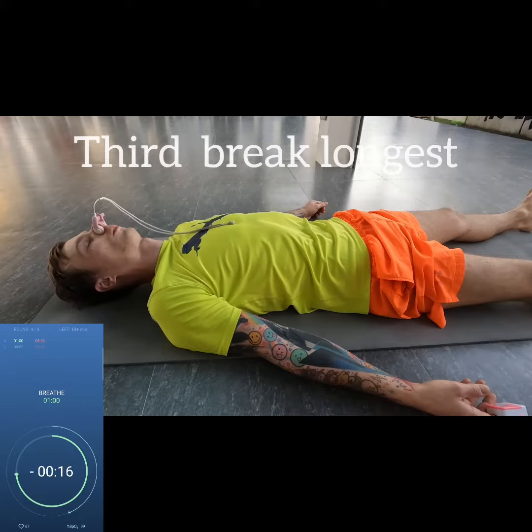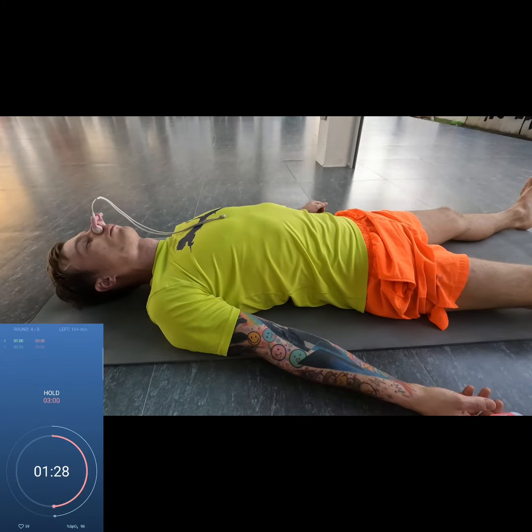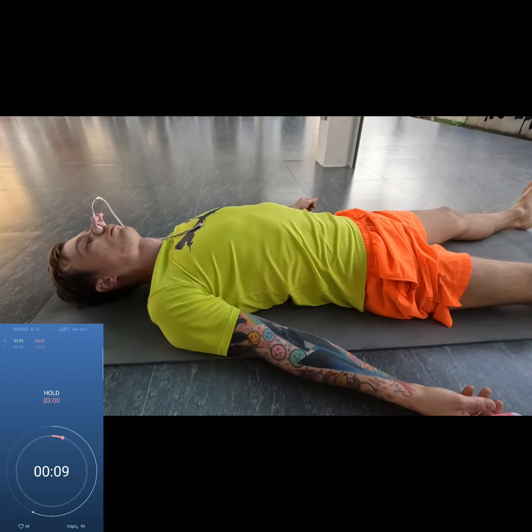Usually after the third hold I'm super relaxed and can start to decrease break times again. In this way the holds are just at the edge of becoming uncomfortable and I have to apply some relaxation techniques.